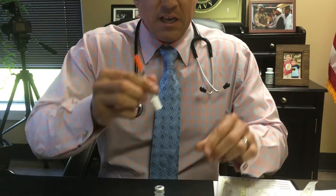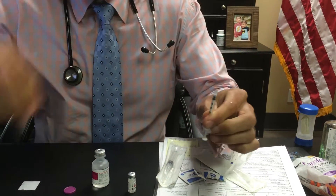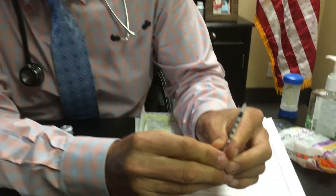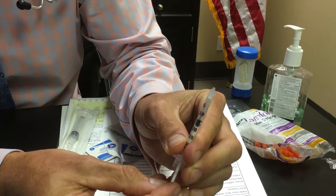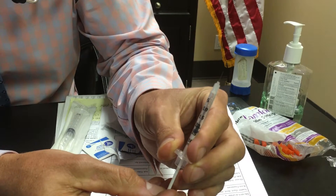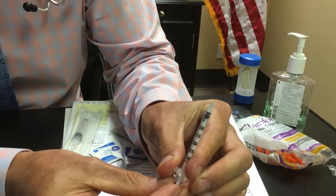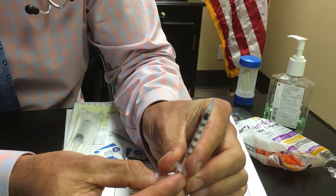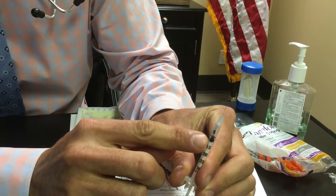To inject this, you want to get out your 0.3 cc insulin syringe. The cap comes off at the bottom and the orange cap comes off at the top. These syringes are marked 5, 10, 15, 20, 25, 30 — that's 0.3 mls to the 30 line. Generally, to start, I'm going to have you pull to the 7.5 line, which is midway between 5 and 10 — that's 0.3 milligrams.